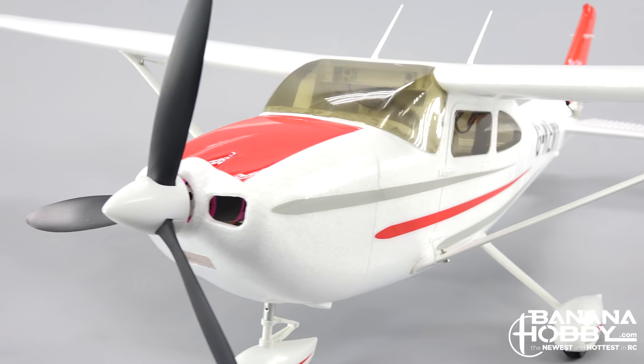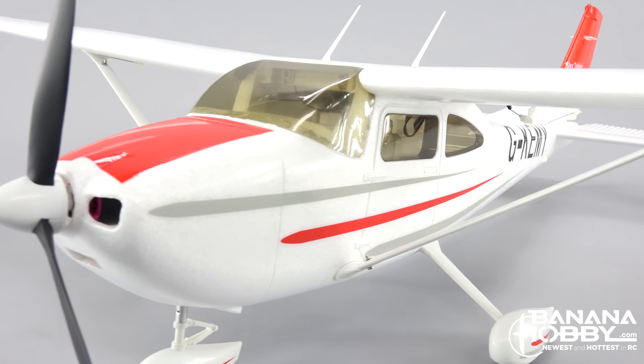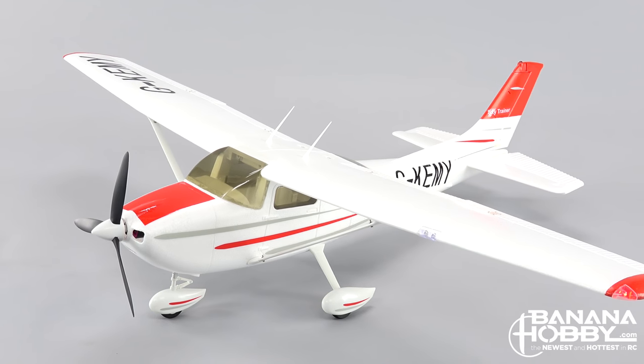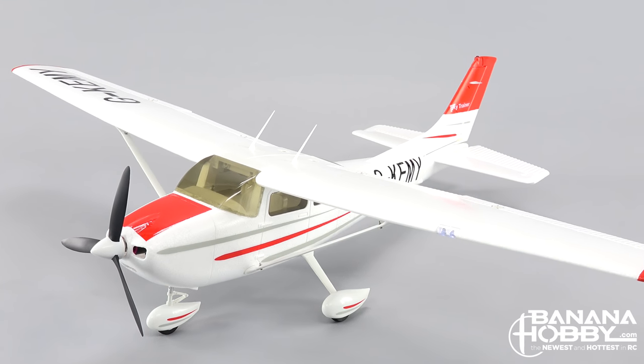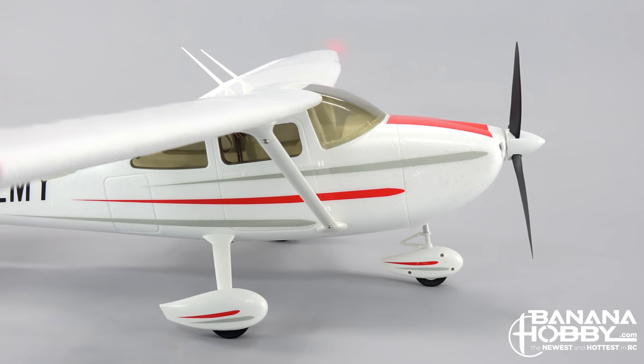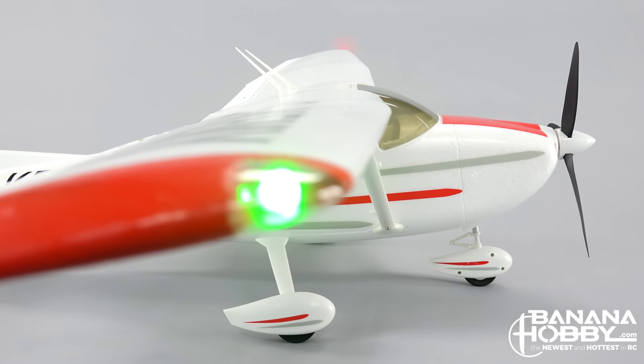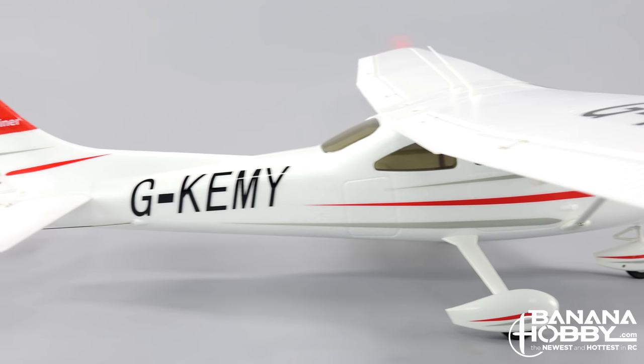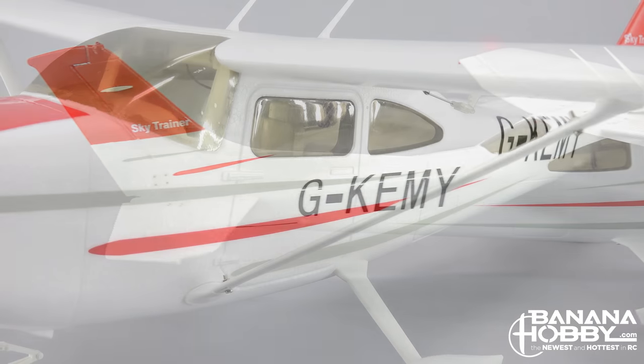Banana Hobby would like to introduce the HSD Skytrainer. The HSD Skytrainer is an updated version of the Skytrainer that we have offered for a while. This new version incorporates some great new features that only improve upon a great classic trainer. It has a wingspan of 1410mm or 4.6 feet, and a length of 1100mm or 3.6 feet.